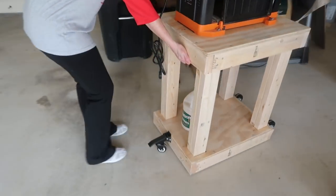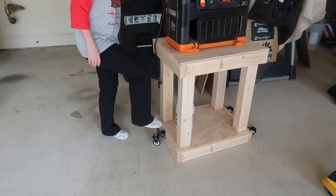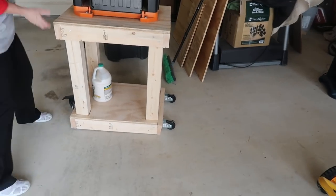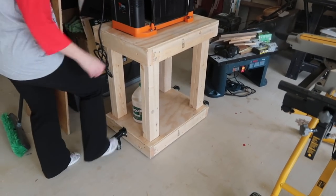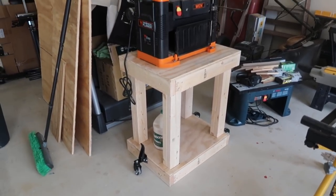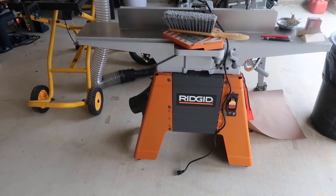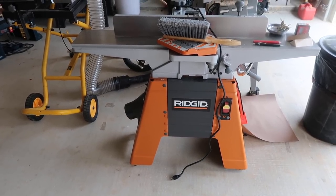My husband built a planner stand and it can be mobile! He's showing a workbench caster — it lifts up and there are wheels on the other side, making it easier to move. When you let it down it locks into place. He's going to build one for his own 200-plus-pound workbench too, to make it mobile as well. Work smarter, not harder — especially with a sore back!